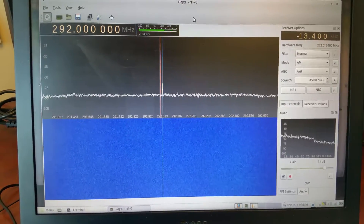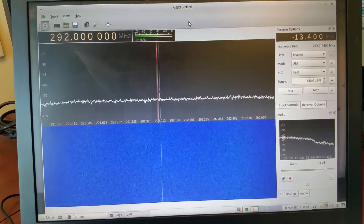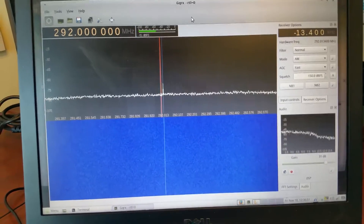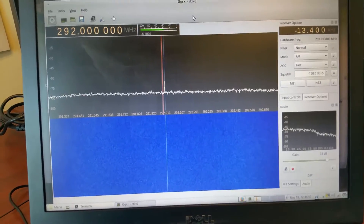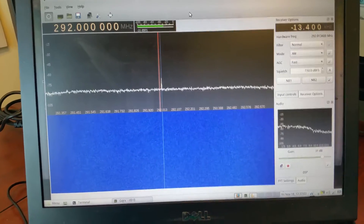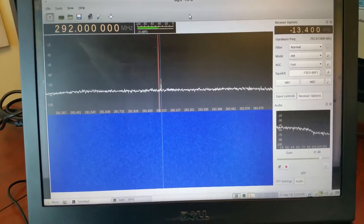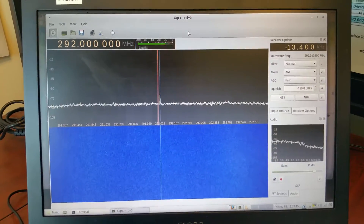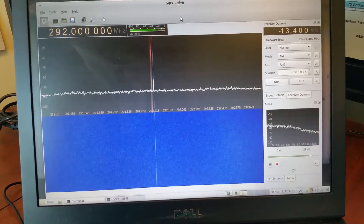I was looking at some online second harmonic data on the Baofeng UV-82 — someone was saying they had one with a really high second harmonic. I thought I'd check what my UV-5R looks like. I've got my SDR and a Yaesu FT-1 here. I tuned in to 146 MHz; the second harmonic is at 292 MHz. I wanted to compare my Yaesu to my UV-5R — about a 10x price difference — and I found something quite interesting.